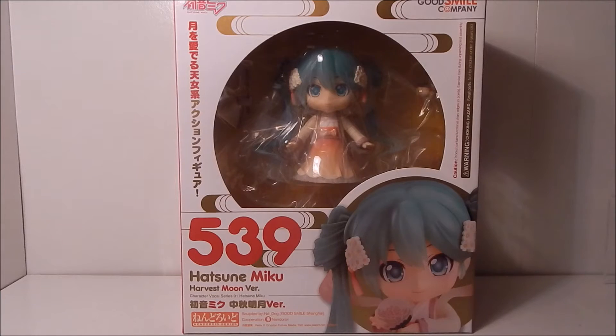Hi guys, it's me Ty and I'm back with another unboxing. I have Nendoroid number 539, Hatsune Miku Harvest Moon version. This version of Miku was sold as a Good Smile Company exclusive that they originally made for the Shanghai Expo, and afterwards they sold it from Good Smile's online shop only and through different conventions.